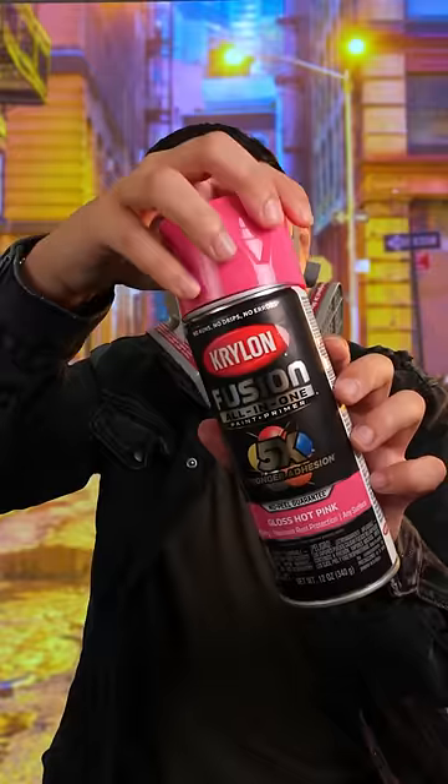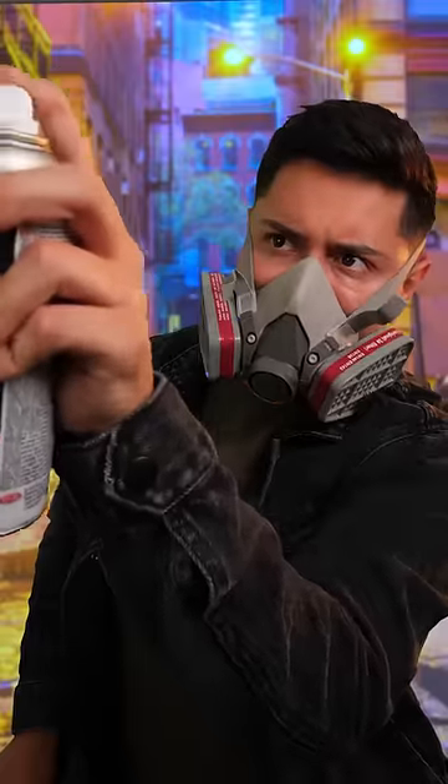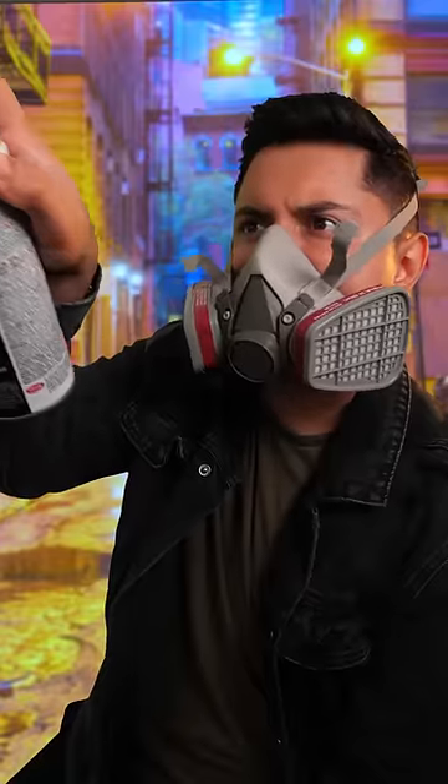Throw in a little bit of blue. Can't forget the pink. And we'll finish it off with some black. It looks perfect.